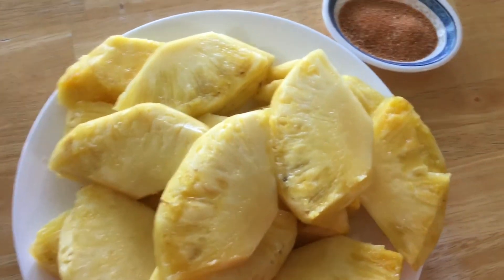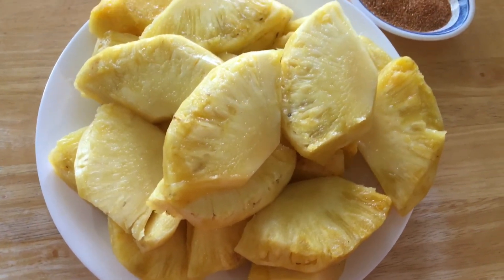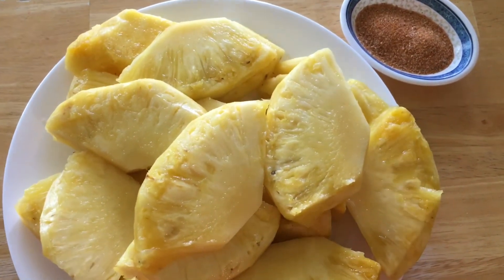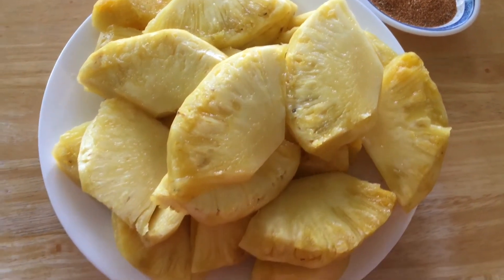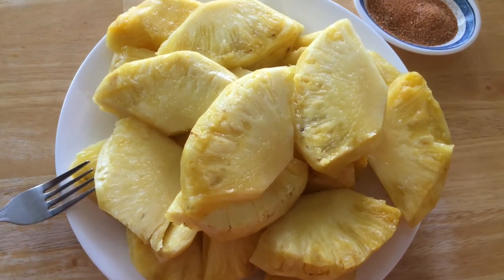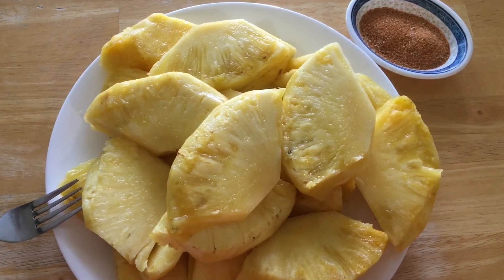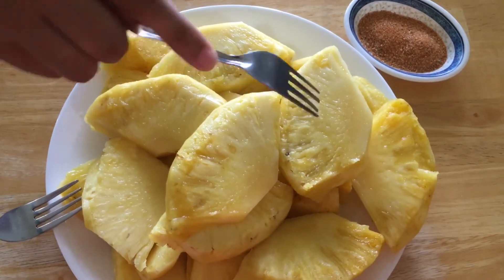Ngon quá chừng luôn. Lần đầu tiên con gái cắt được cho mẹ được trái khóm ăn nè. Mẹ cảm ơn con nha. Mẹ chúc mắt nữa. Thank you.